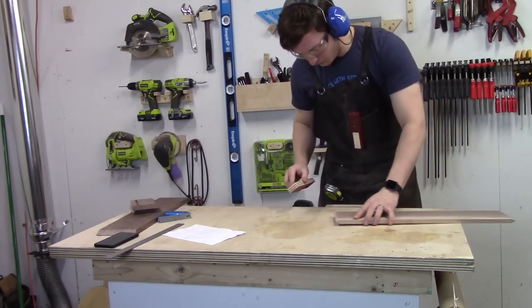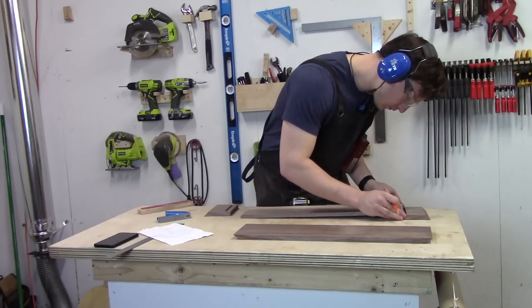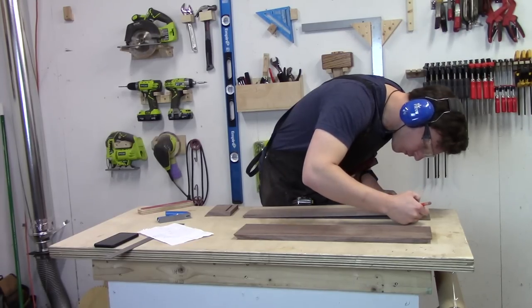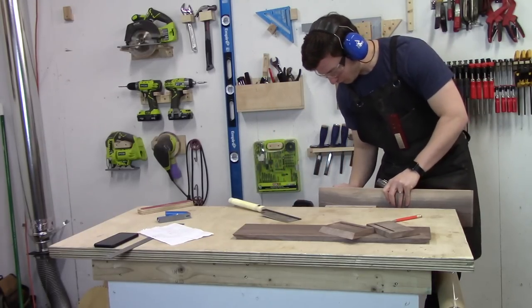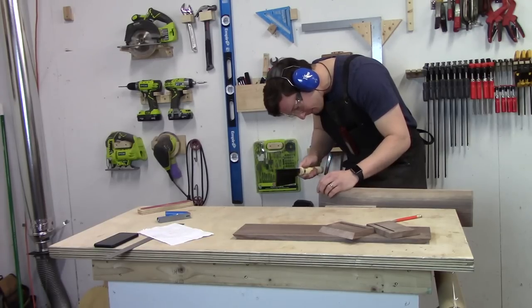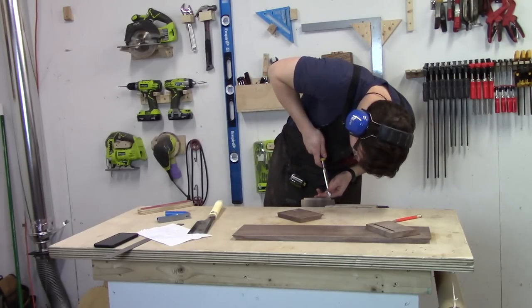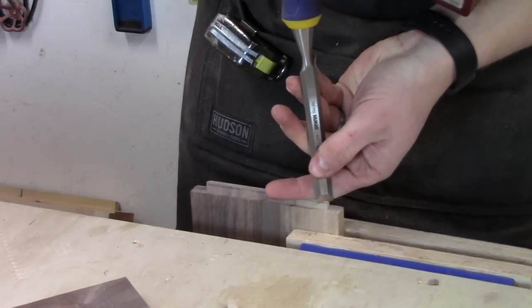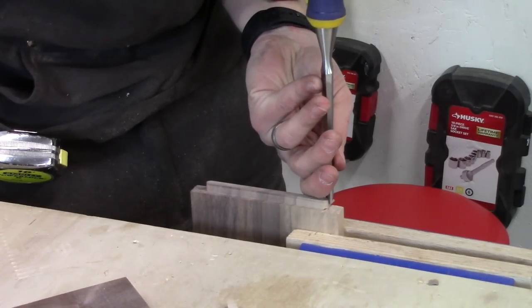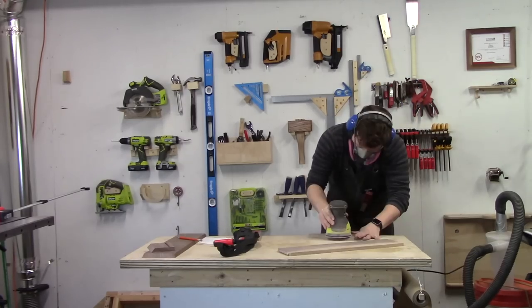After some light sanding to clean up the tenons a bit, I used a handsaw to trim the width of the tenons to match the length of the mortises. It's important to make this cut plumb, otherwise the shoulders of the shelf won't sit flush against the interior sides of the stand. To fix the square peg round hole problem, I can use a chisel to round off the tenons. I sanded the inside surfaces before glue-up here because they'll become hard to reach later.